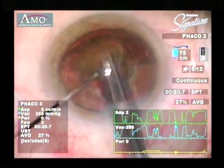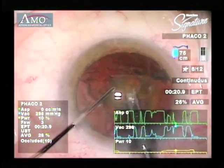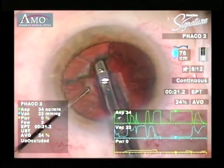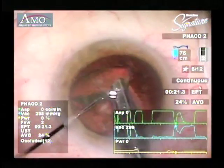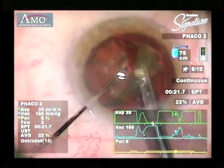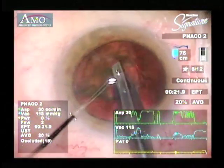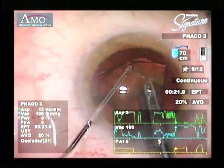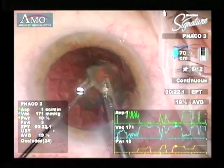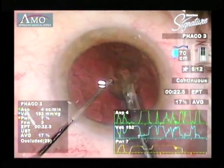Then you take each quadrant out and you see you have very good stability of the anterior chamber, and you can work in the iris plane. This is not only a very safe technique, but it's also one that's very kind to the corneal endothelium. At the end of the case, as you start to emulsify the very last quadrant, I like to switch to phaco3, which is basically the epinucleus setting with less vacuum and good flow. Things are just a little bit better controlled at the very end of the case, and this helps you to maintain the chamber when you have very little protection of the posterior capsule.